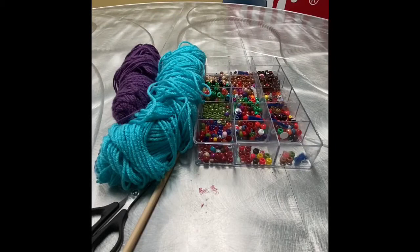Hey girls, it's Miss Katie and today we're going to do a super fun and simple arts and crafts project. What this is is kind of like wind chimes, decorations.